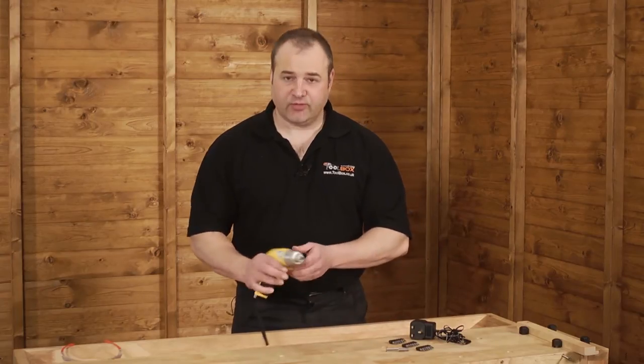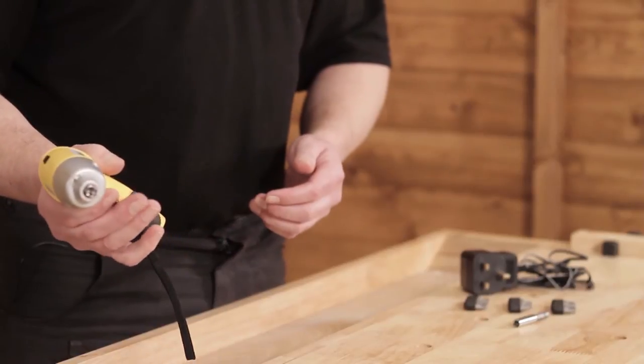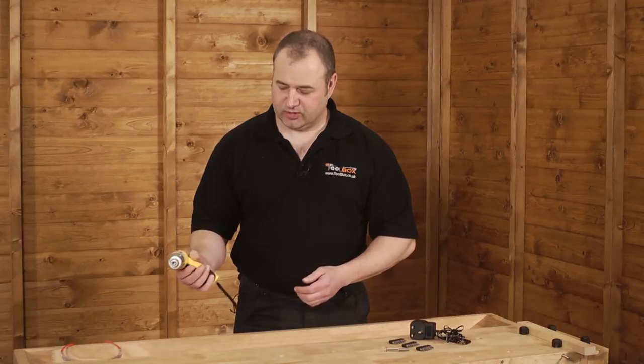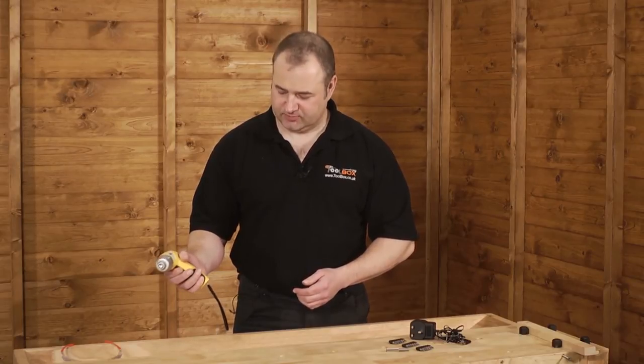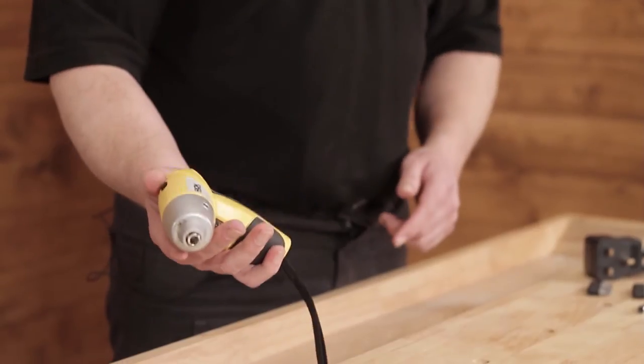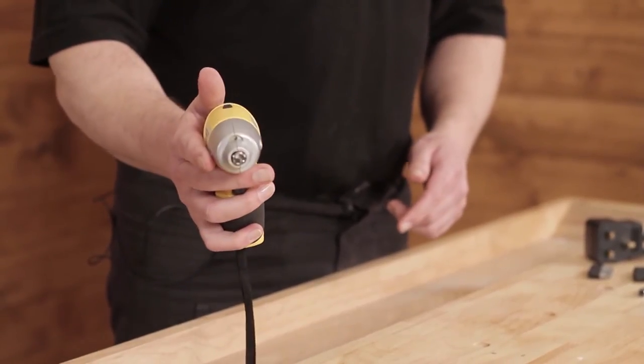The machine itself has a forward and reverse control on the trigger, operational by two fingers or you can use one finger. The tool itself has soft grip and fits in the hand nice and tightly and is a very light machine.